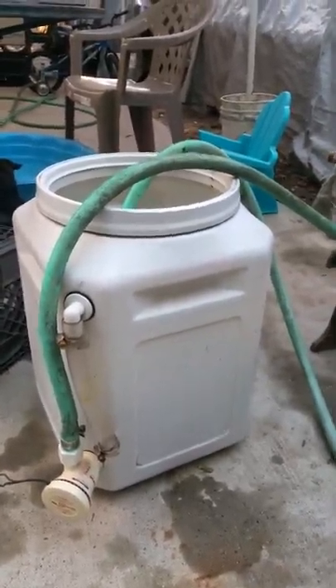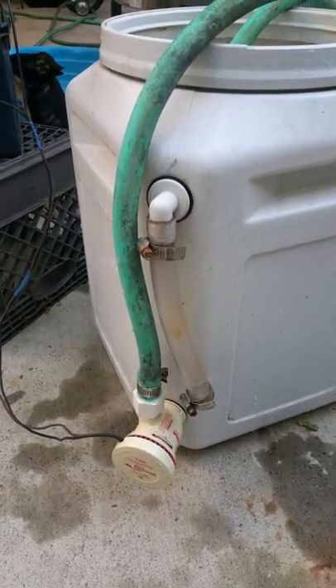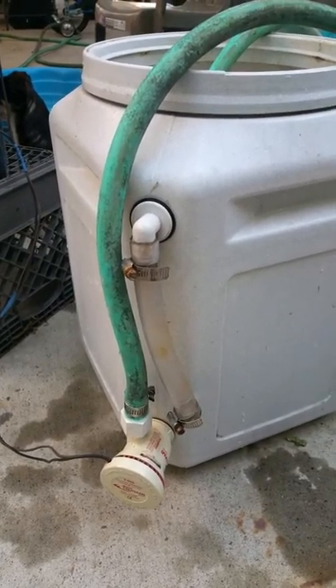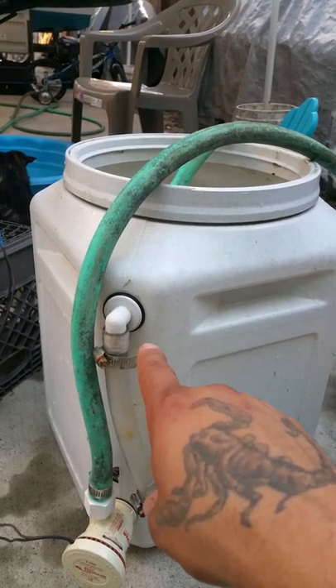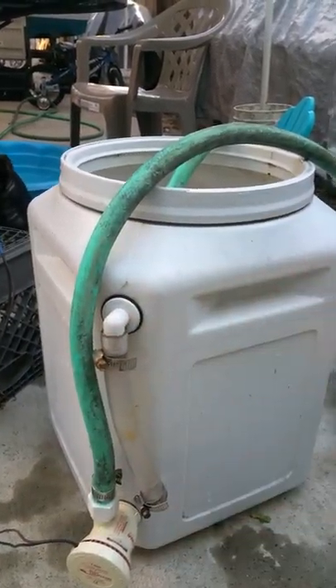What I did is I took 10 feet of regular water hose and the attachment that came with the pump. I was able to stick the water hose over that nipple, and this right here was the outlet — the backflow back into the container. I just took that hose off and closed that valve.